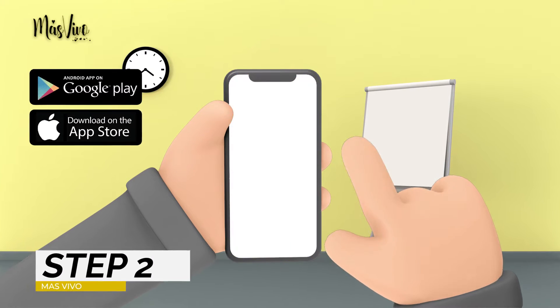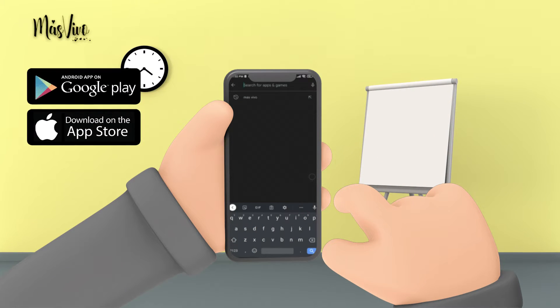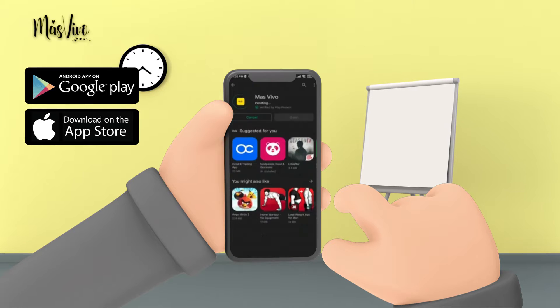Step 2: Download the app for free from the Android or Apple Store. Type in search 'Mass Vivo' and you will see the download button.